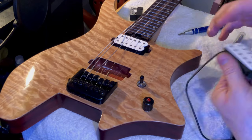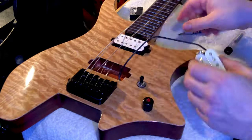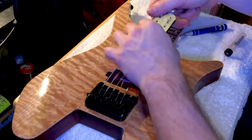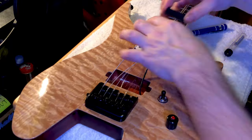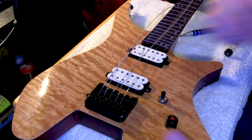Now the difference between a Trembucker and a Humbucker is real simple: if you have a string spacing from E string to E string that is greater than 2 inches, you most likely want to use a Trembucker. So like a Floyd Rose or any kind of tremolo or bridge system with greater than 2 inches of string spacing.